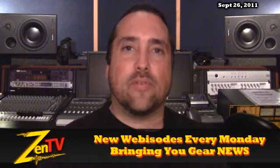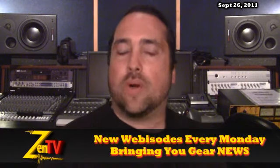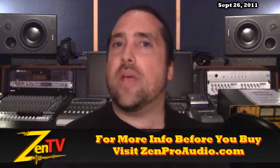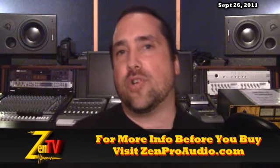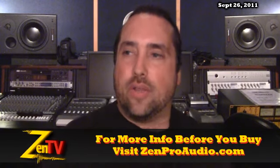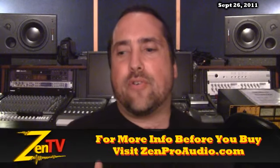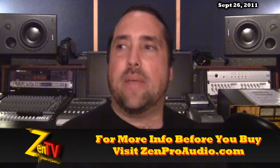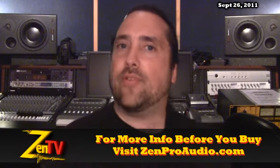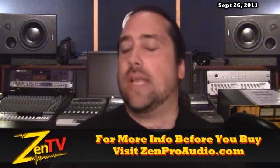Steinberg made some very cool announcements lately for some products that are upcoming, looks like around mid-October. First of all, a USB 2 series of interfaces from them. They've got two to choose from, a 19-inch version as well as a smaller tabletop version. They call it the UR series. USB being more widely available and being able to probably have more stable driver sets, with more PCs out there to run just more fluidly.